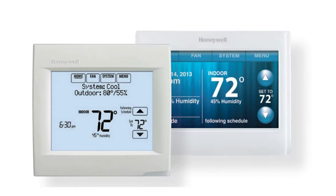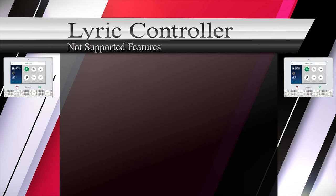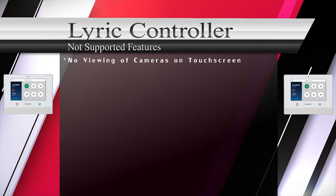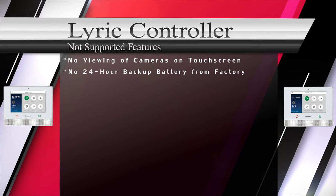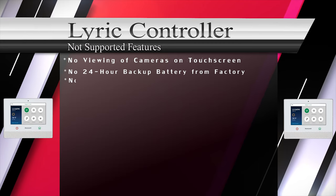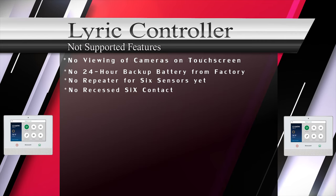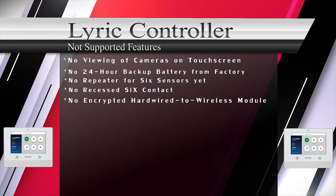The downsides to the Honeywell Lyric controller we could find were: you can't view IP cameras from the main touchscreen like you could in the past. Lyric from factory doesn't come with a 24-hour backup battery — it can be purchased separately. There is no wireless repeater for SIX series sensors yet, no recessed SIX door/window contact, and no hardwired-to-wireless module that will allow for encrypted signals back to the Lyric controller.